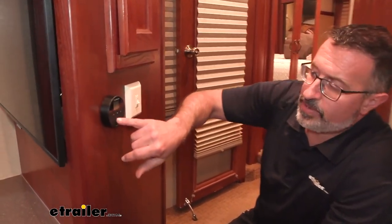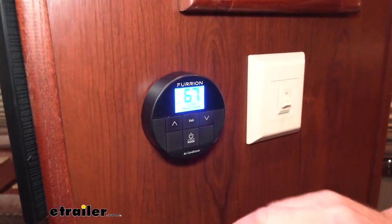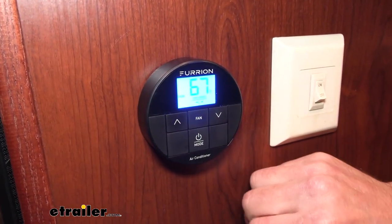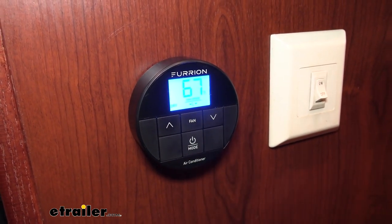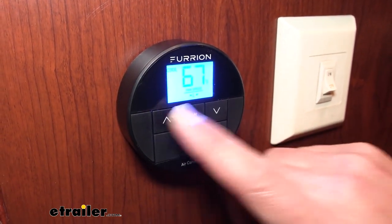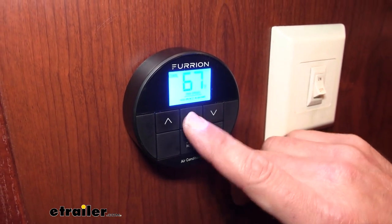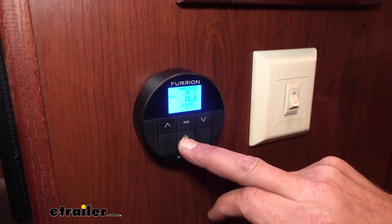The thermostat supplied with the kit is great — it is backlit with blue backlighting. You're going to have fan functions: high and low fan. You're also going to have a dry mode where it kicks the air conditioning on just to remove humidity inside. You also have, of course, a cool mode, and you can adjust temperature up and down on all of these. And then you also have your heat mode, which is going to run your furnace. This kit is for a single zone camper — basically a camper with one air conditioning unit — and whatever temperature you set, it's going to remain the same throughout the entire camper.